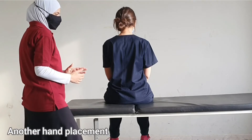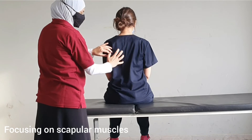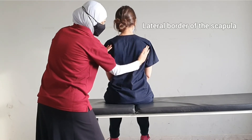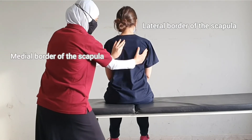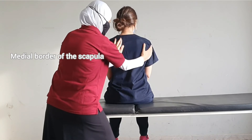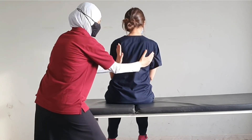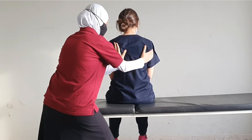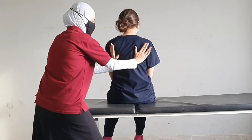The hand placement could also be changed to mainly focus on the muscles around the scapula. We would put one hand on the lateral side or lateral border of the scapula, and then on this side of the scapula. Move towards the window, and I resist. Now move towards me, and I resist. Towards the window, towards me, and relax.